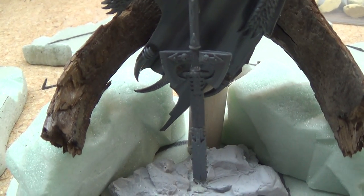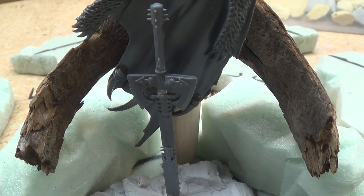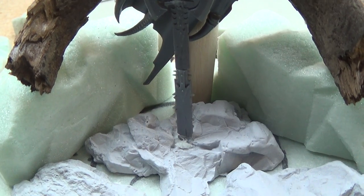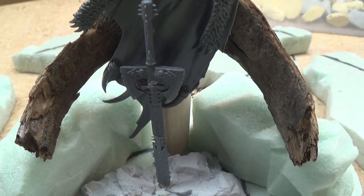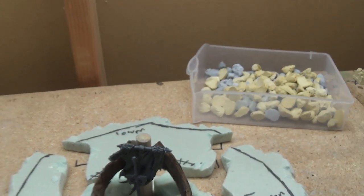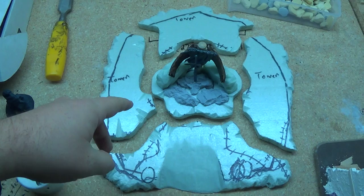I actually created the power sword from two Warriors of Chaos axes, a spear, and then two sword kits from — I think they're called the Khorne Juggernaut Riders. They just came out like a year or so back. You'll know which ones I'm talking about if you know Warriors of Chaos. But yeah, that's what that's crafted from.